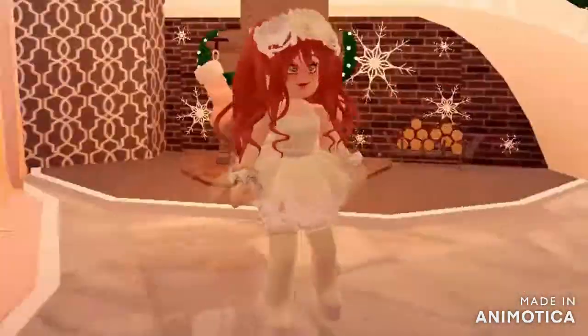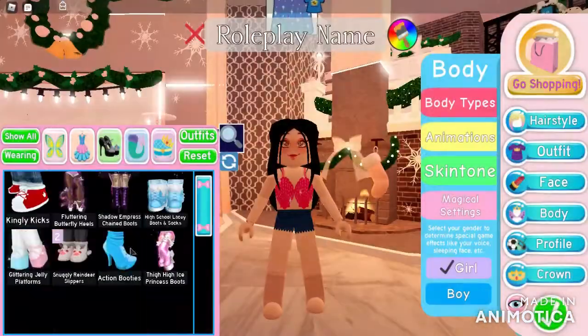This is the final finished outfit. If you like this outfit, make sure to like the video so I can do more videos like this.